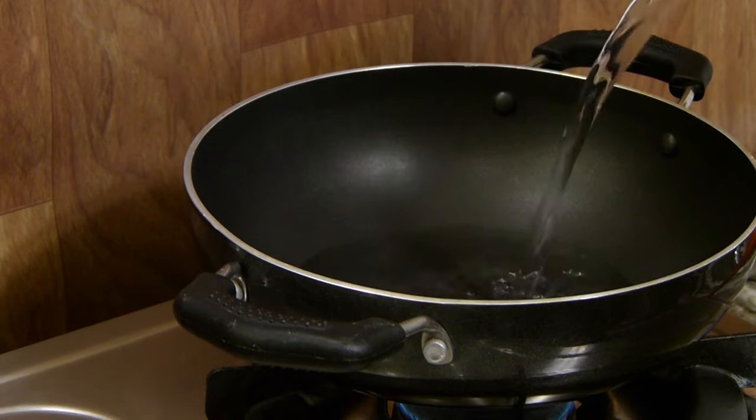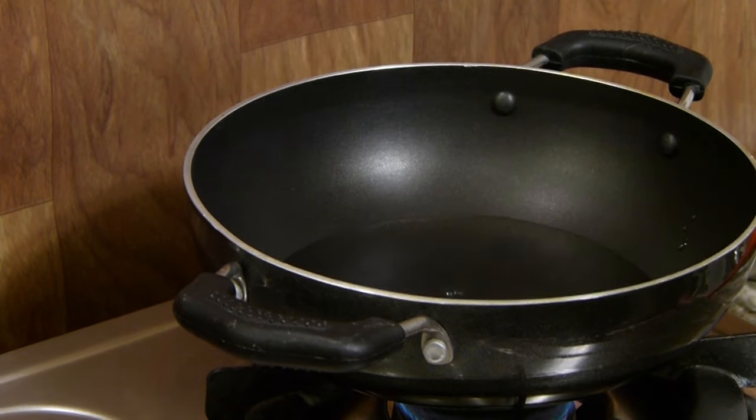We are going to begin by boiling a cup of water. As the water is boiling on medium flame, let's cook up the jaggery.